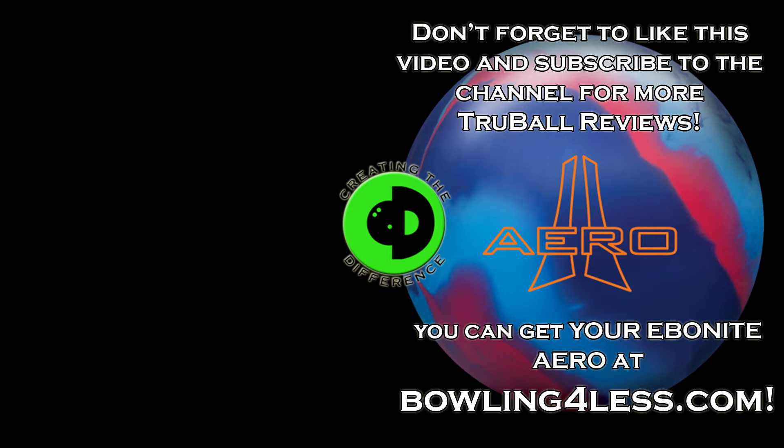Don't forget to like, share, and subscribe to the channel, and check out one of the other videos on the screen for more information. Thanks for joining us.